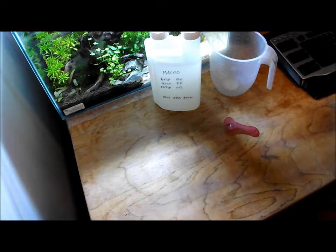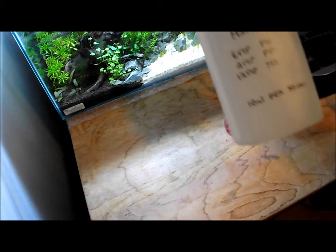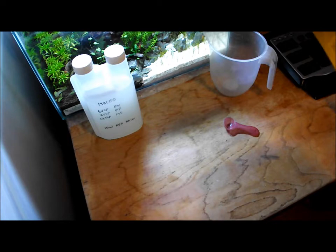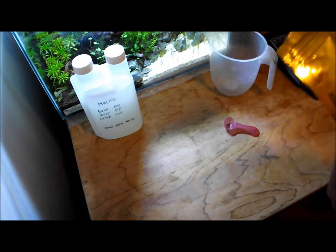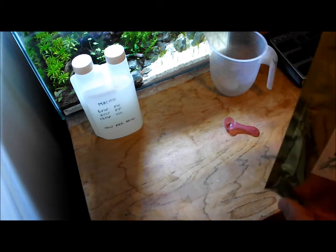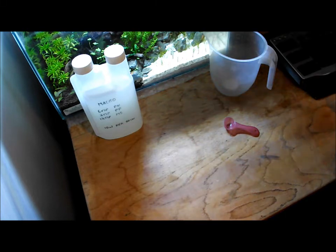That is all there is to making up your own fertilizer. That 500ml is going to last me quite a while. The packets you buy last for ages — this chelated trace, which is 250 grams, I've had for nearly a year and it's silly money, it's so cheap. You can get the starter package for about £18 and that's going to last you easily six months. The only thing you might end up having to buy more of is the magnesium sulphate because you use quite a quantity of that in your mix, but everything else will last you at least six months.